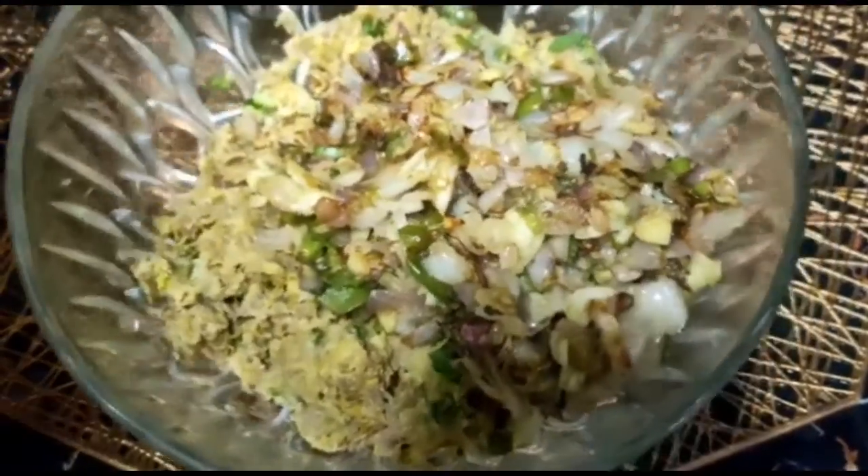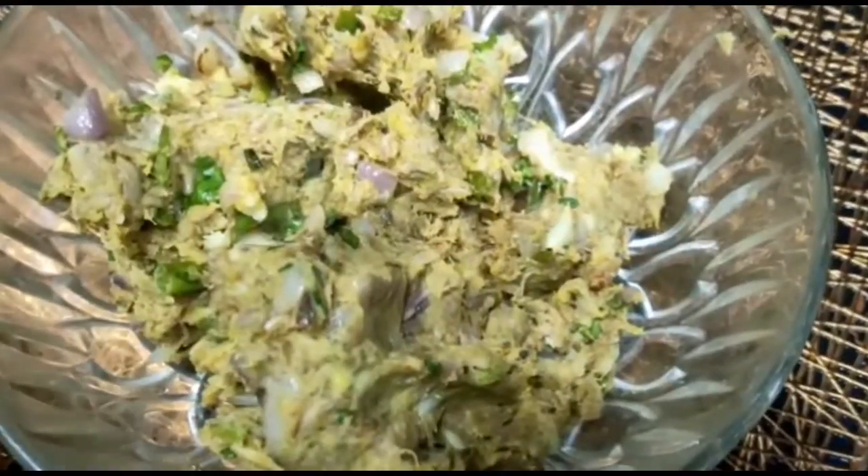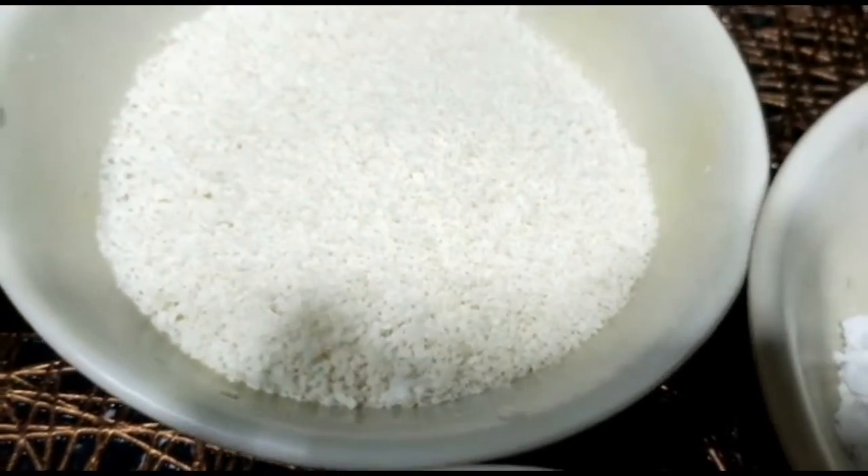Mix it in the pepper. Mix it in a little bit. We will get the bread crumbs.